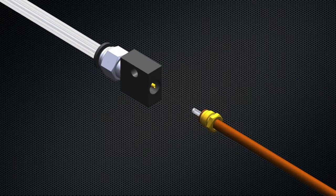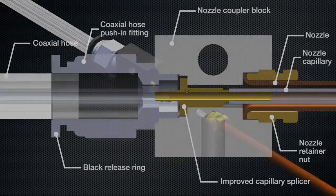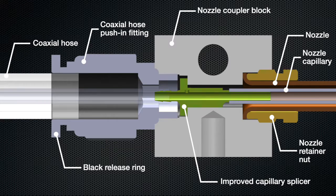On the previous design, the splicer was not constrained and required access to connections on both sides of the splicer to successfully disconnect the nozzle. The new design requires only a change to the capillary splicer itself and the use of a new push-in fitting. The nozzle coupler block and the coaxial hose on either side remain the same.